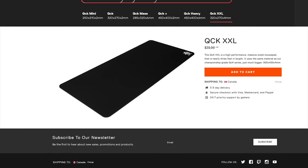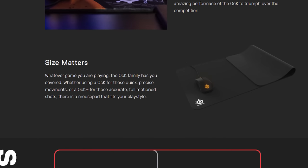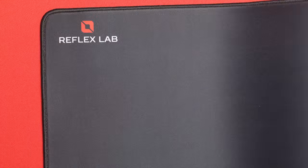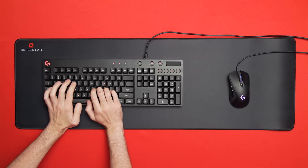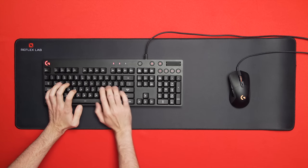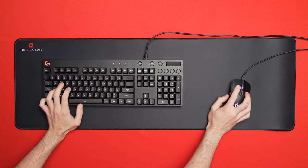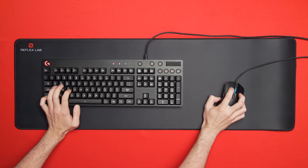I'm a huge fan of the SteelSeries QCK XXL — a 900mm by 400mm mouse pad that's big enough for your mouse, keyboard, and even a secondary mouse on the other side for your laptop — but at 40 bucks it's pretty expensive. Enter Reflex Lab with their huge gaming mouse pad for half the price. It's a little smaller — same width but about 100mm shorter — but I rarely use the very top of my XXL anyway. The huge gaming mouse pad has no tracking issues, a pleasing soft texture on top, the same grippy bottom so it doesn't slide around, and rock-stitched edges to prevent fraying.